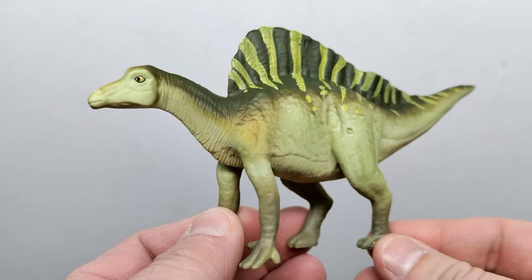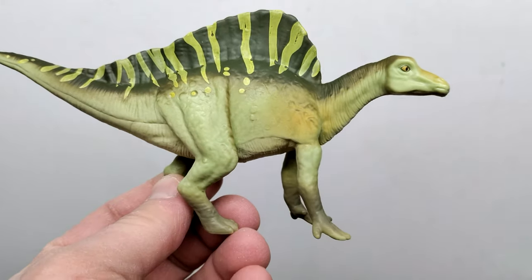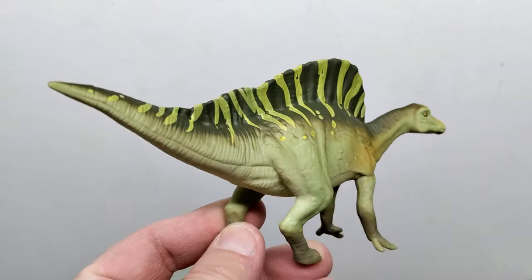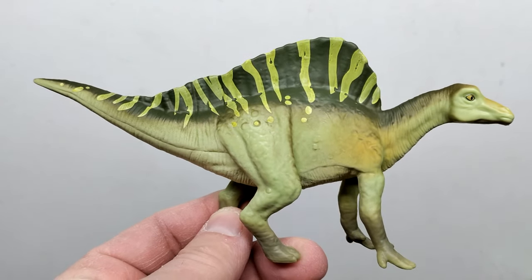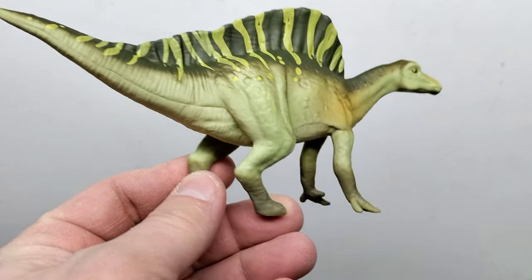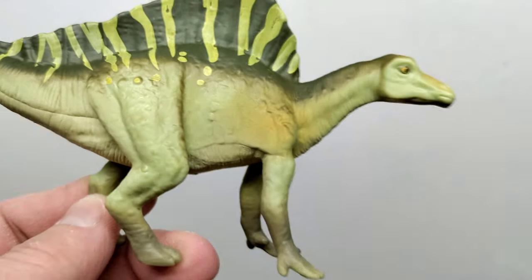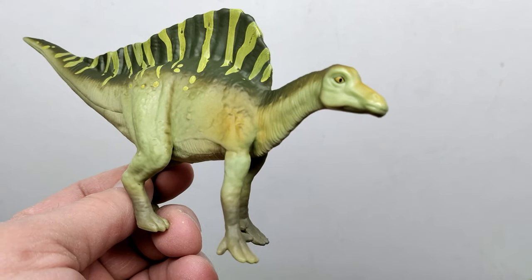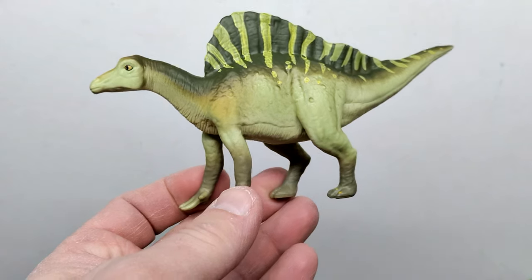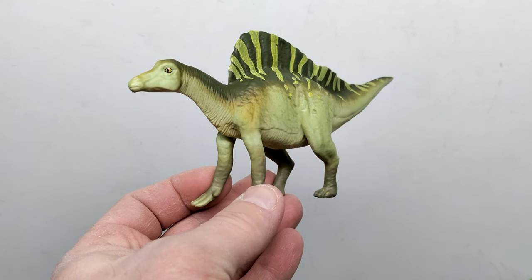We've also got the Oranosaurus, which is probably my favorite member of this set — it does actually look quite cool. I'm not entirely sure if this is a bootlegged figure since I'm not picking up on it straight away. I really love the color scheme — that darker green and very light green striping moving along the back looks super cool. There's nice variation of color throughout with very smooth transitions. The detail is a little muted like a lot of the others, but it doesn't look bad. The eye paint is really nicely done. This one is probably one of my favorites — a fairly decent looking figure and of a species we really don't get many figures for.